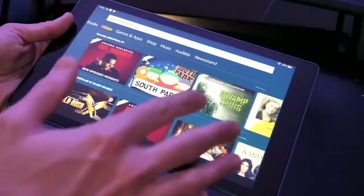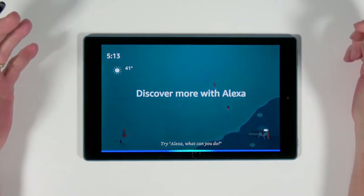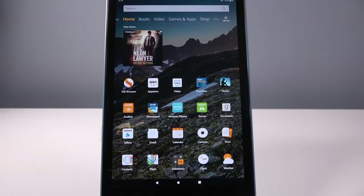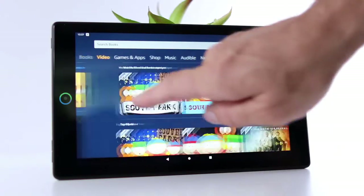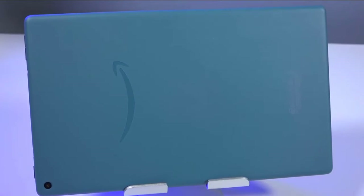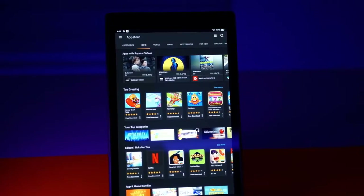The Fire HD10 includes Alexa integration as standard. You can use Alexa hands-free to pause videos, play music, open apps, show sports scores, display the weather, and more. The stereo speakers are fairly loud and clear but lack bass and sound a little shrill at maximum volume. Battery life is impressive — the Fire HD10 lasted 11 hours and 22 minutes, and you can use a power bank to charge it via the micro-USB port. If you want a new tablet for yourself or your kids without spending a lot, the Fire HD10 is the best value tablet you can buy.